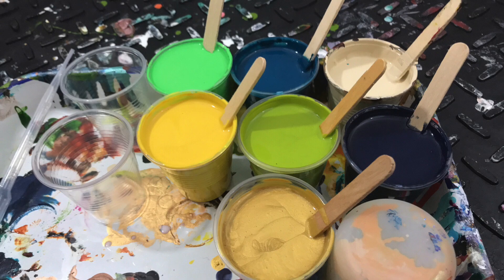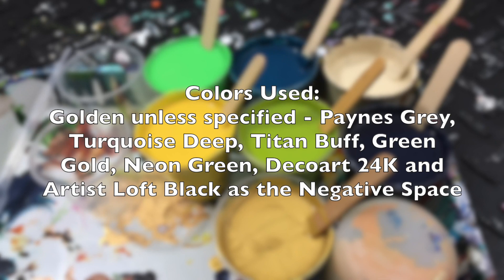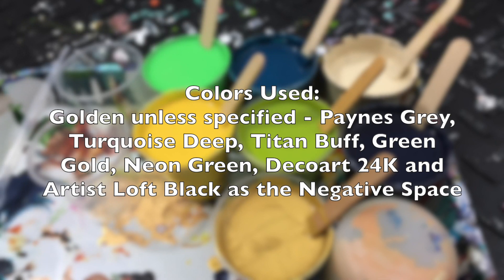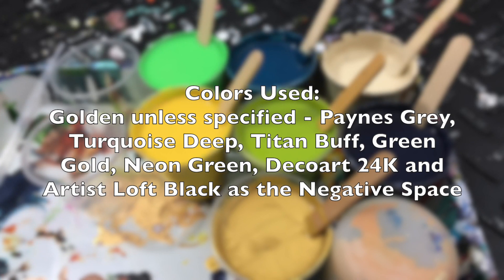Hi guys! The colors used on this one were Payne's Grey, Turquoise Deep, Titan Buff, Green Gold, Neon Green, the DecoArt 24 karat gold, and black.